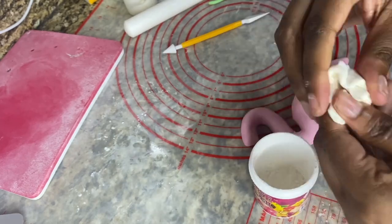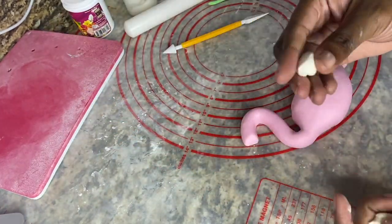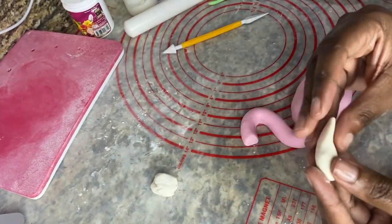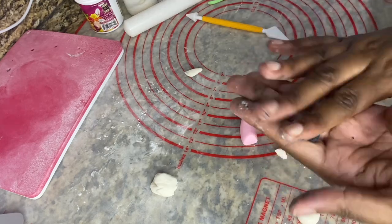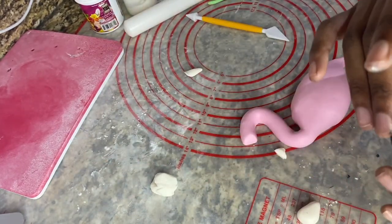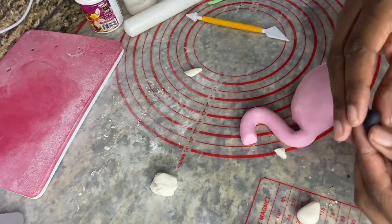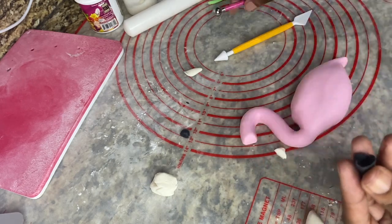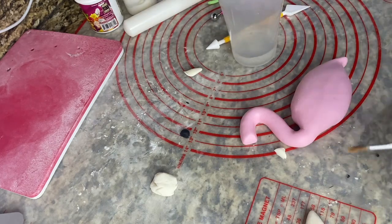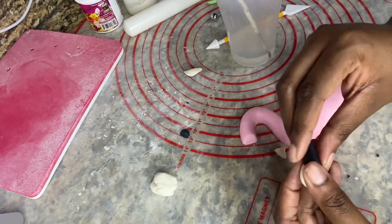I mixed some ivory colored fondant and added some Tylose powder for stability, and this will be for the first half of the flamingo beak. I'm trying to get it into like a conical shape. Now I'm repeating the same process with a little bit of black fondant as this black fondant will rest at the end of the beak. Using a small balling tool I'm just adding a little bit of an indentation and thinning out the edges of that black fondant, and I'm using a bit of water to attach it to the white so that it will seem like one seamless black and white conical shaped beak.